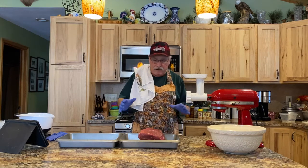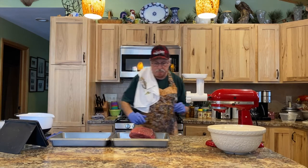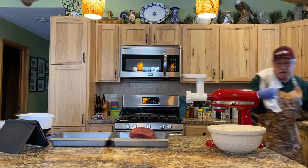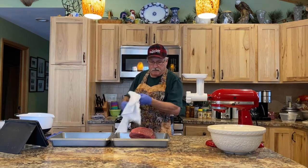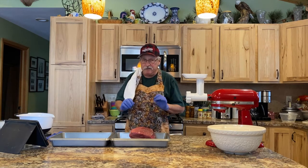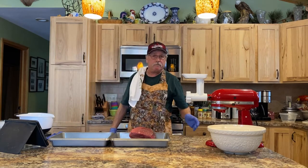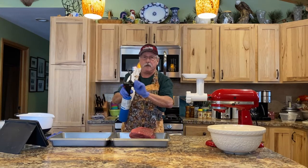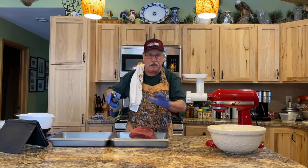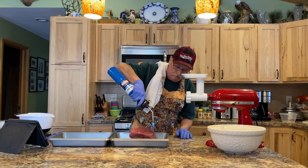We're starting out with two and a half pounds of top sirloin. I like to keep everything nice and clean as I make this dish. I took it out last night so it's still somewhat frozen, which is fine. I'm going to take my Northern Minnesota crème brûlée torch and sear the entire outside of this piece of meat, removing any bacteria that may be on there. I want to get every inch of this meat seared.